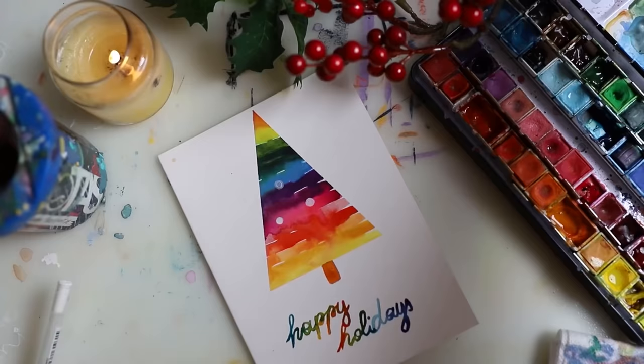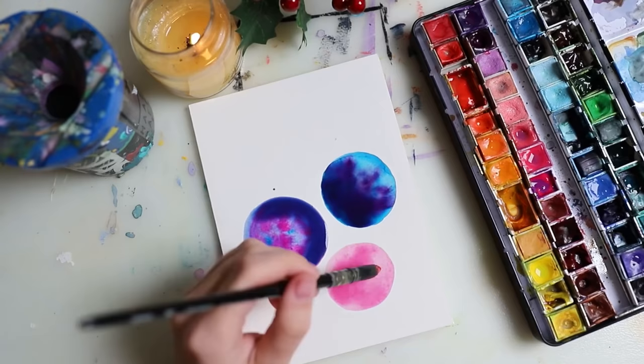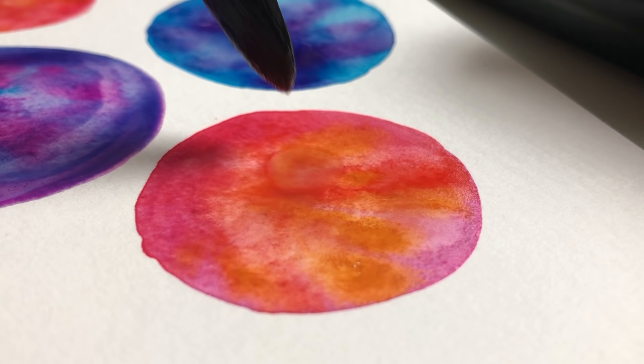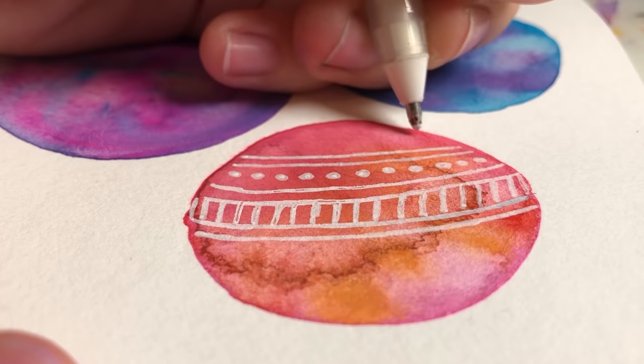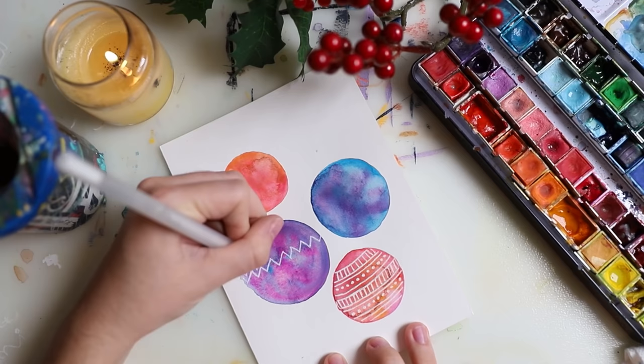Here you can see I did some lettering and some ornaments, and now I'm on to the next one — this one is super simple. You just do circles and then play around with colors and water, going back and forth adding more water. Then you let it dry and go over it with a white gel pen and add in some details. It's super simple but so cute.